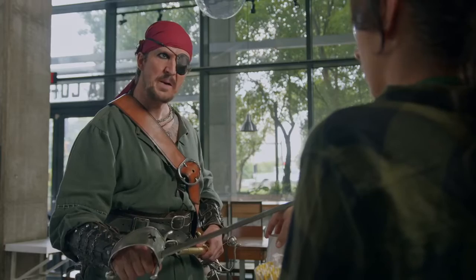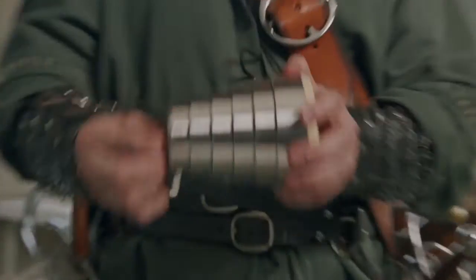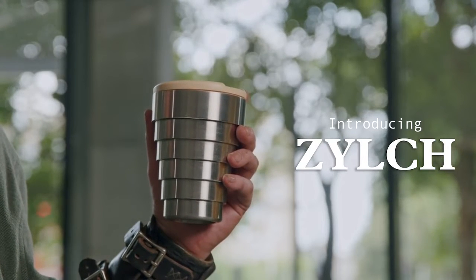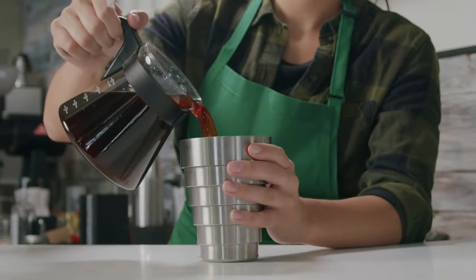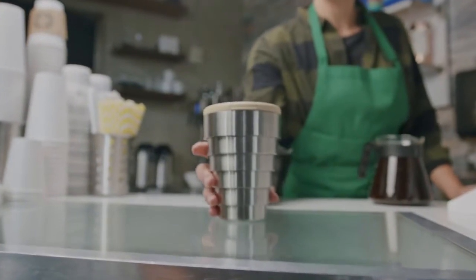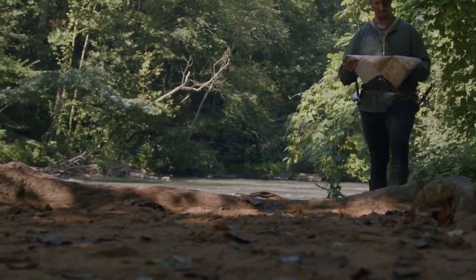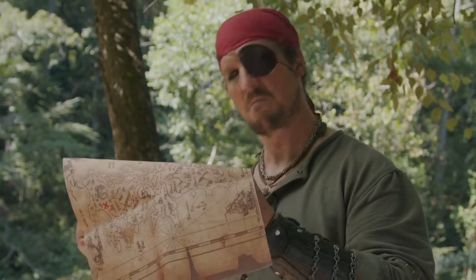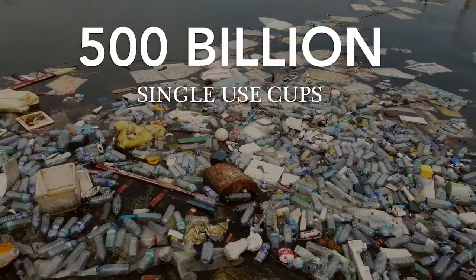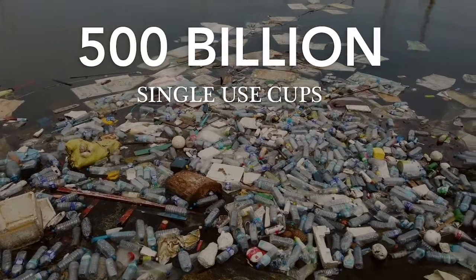Single use cup! Not on me — watch. Let me introduce ye to Zilch, the Seven Seas' first pocket-size and reusable stainless steel coffee cup. While traversing the open sea, I soon learned that each year about 500 billion single-use coffee cups end up in our oceans.